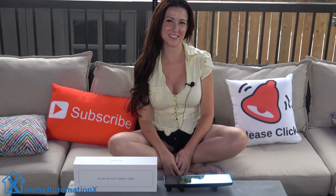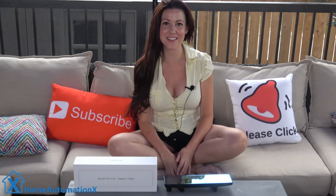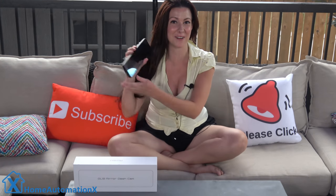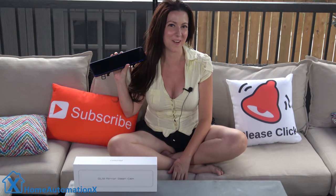Hi everyone, my name is Cindy and welcome to the Home Automation X channel. Thank you for watching. We have shown you a lot of smart home videos for your house, and in this video we are going to make your car a little smarter with this dual front and rear dash camera. We're actually going to take it out for a spin in our Prius and show you how it works.